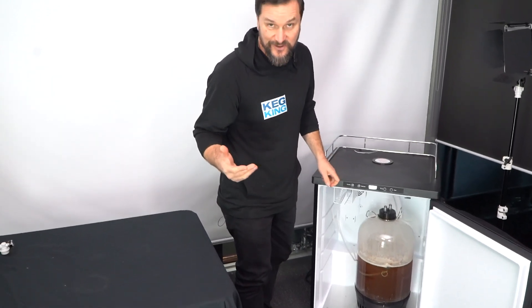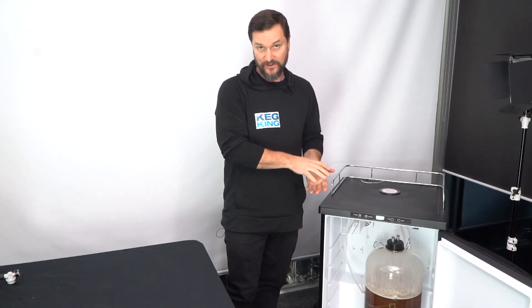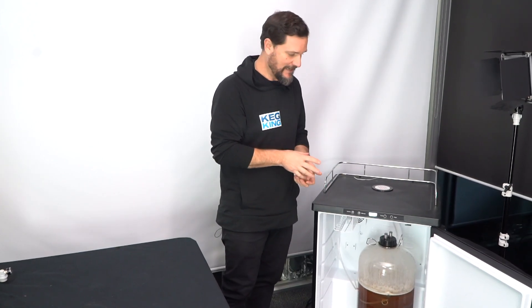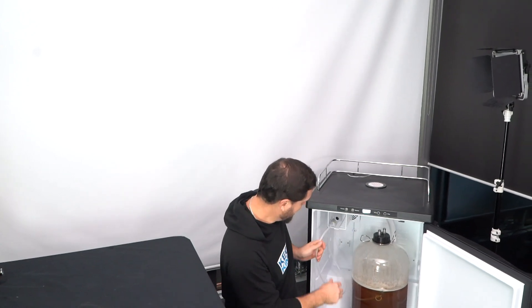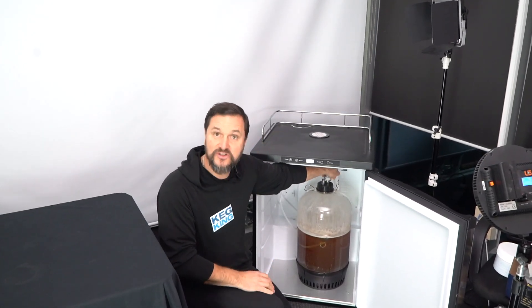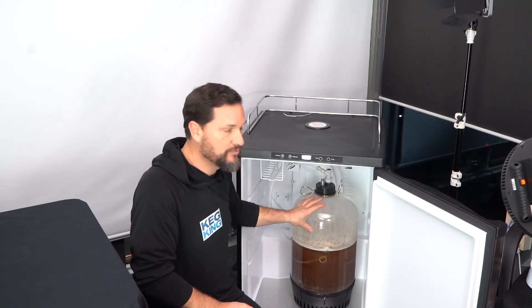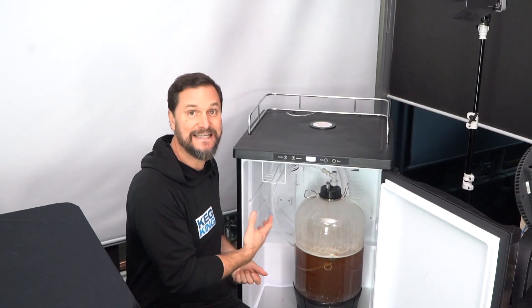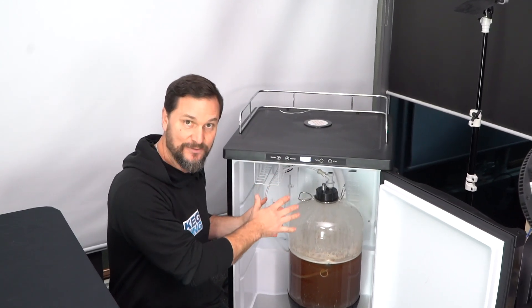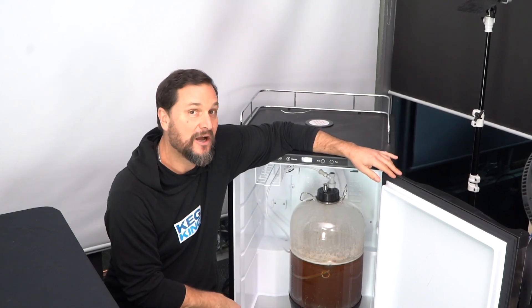One more thing you can do since you're getting this nice and cold: hook up your gas bottle at this point. Set your regulator to 10 psi, use your gas disconnect to attach to the gas post of your fermenter, click in, and it will be distributing gas into the beverage as the temperature drops. We're going to leave this for about two to three days.